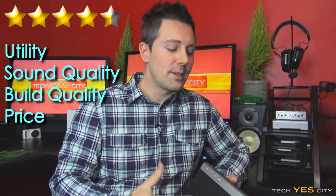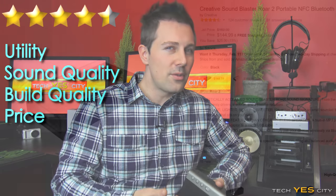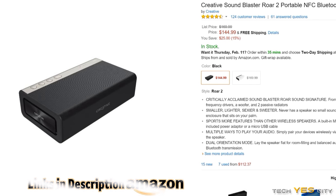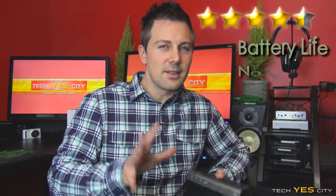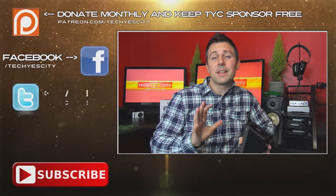All in all, I'll be giving this unit 4.5 stars out of 5. I was extremely impressed by what Creative have done, especially at the price point — around $140 USD at the time of this review — which makes it really good value for money if you're looking for a feature-packed portable. Minor critiques are the battery life and the lack of an LED indicator readout, but those are two small things that won't stop you from enjoying this product, and I can highly recommend it.